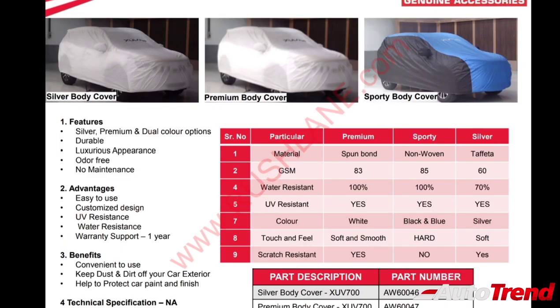The XUV700 also has the option of three different body covers: a silver color body cover, a premium white body cover, and a dual tone black and blue sporty body cover.